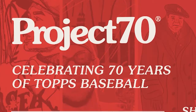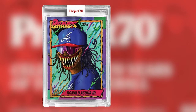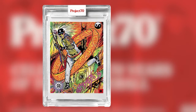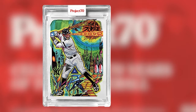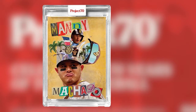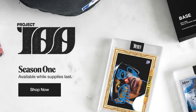Project 70 — similar concept of partnering with artists to create baseball cards. This time, however, we celebrated 70 years of Topps baseball designs, and it was really all about honoring Topps history. The idea was, how do we carry this forward? There was a lot fans loved about that stuff. We also heard feedback on what they would like to see in the future, and ultimately what we landed on is Project 100.